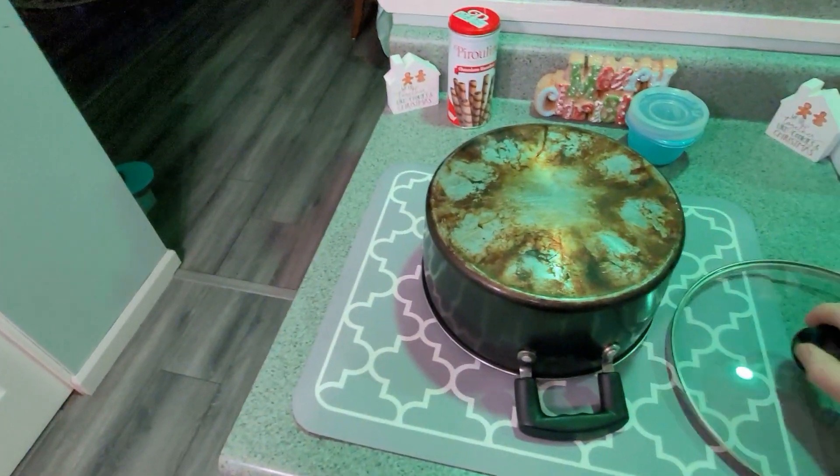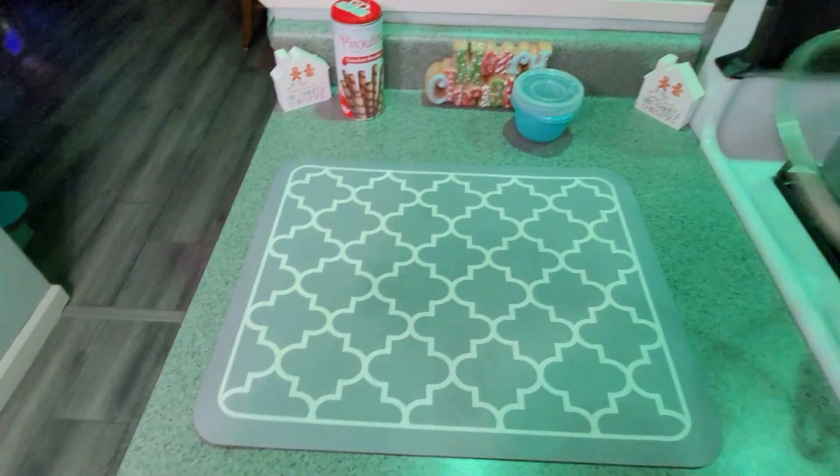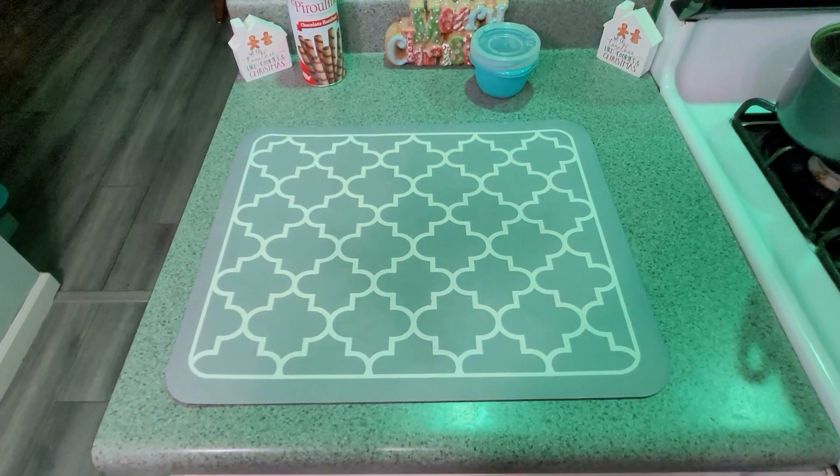Give you a look at what it looks like. That's a good size, nice size, nice pattern, right? And it'll absorb water and it won't stain. Gotta love it.